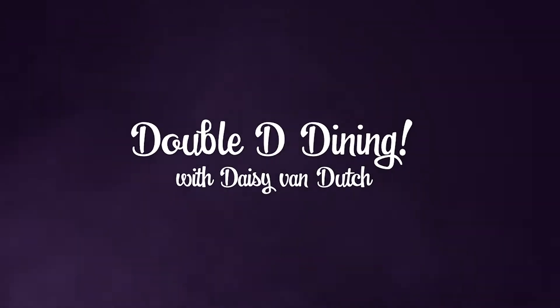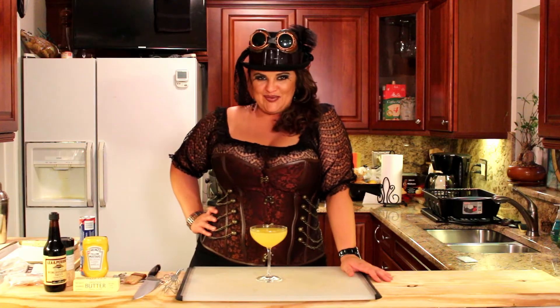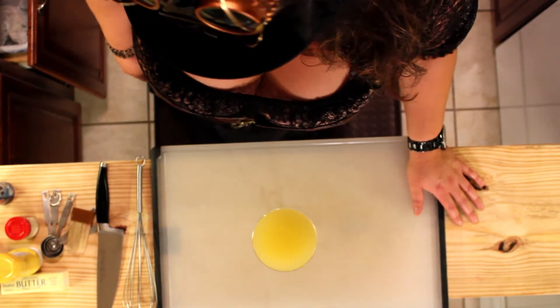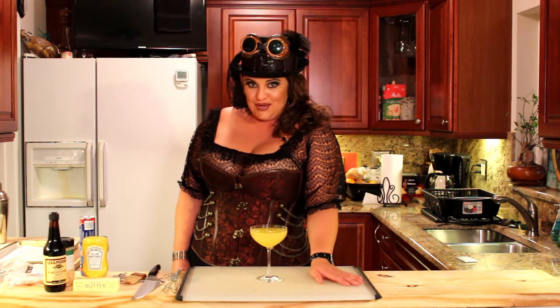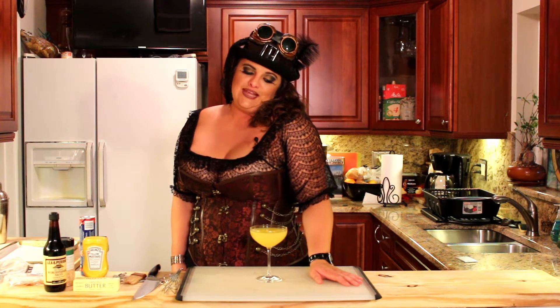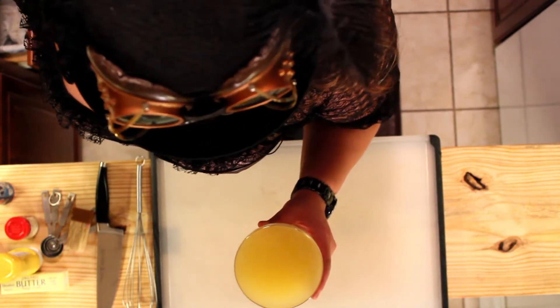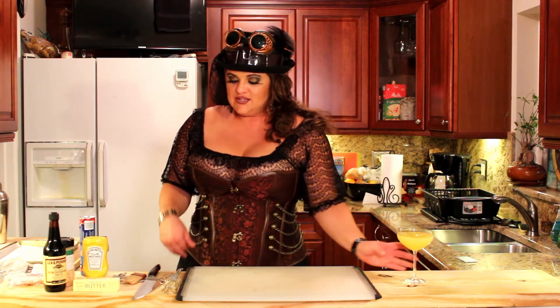Good morning, lovely ladies and handsome gentlemen — welcome to my kitchen. I am Daisy Von Dodge, and you are going to learn how to do something steamy and delicious. I've decided to wet my sauce box — that is, my mouth — with a little mimosa. In case you weren't around in the 1800s, a sauce box means mouth. Why don't you join me? Have one, two, maybe even three. Cheers!